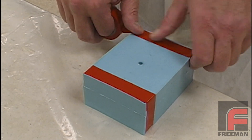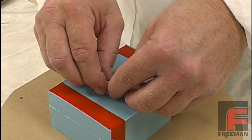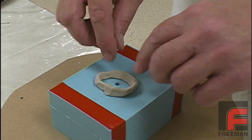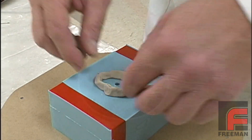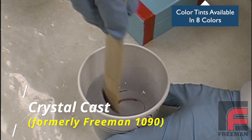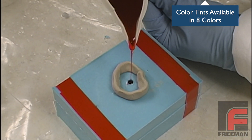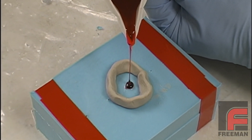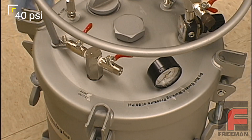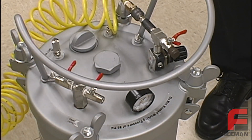We tape the two mold halves together with electrical tape and then form a small clay reservoir over our pouring sprue. This will enable us to have some extra material available to our mold in case it is needed when pressure is applied. Here we are mixing our Freeman 1090 clear polyurethane and adding one drop of our red Freeman color tint. Next we pour the urethane into the mold until the clay reservoir is nearly full, and then we place the mold in a pressure pot under 40 psi of pressure. This pressure helps the urethane completely fill the entire closed mold and thus minimize the possibility of voids in our casting.